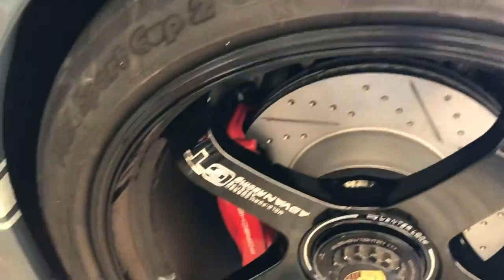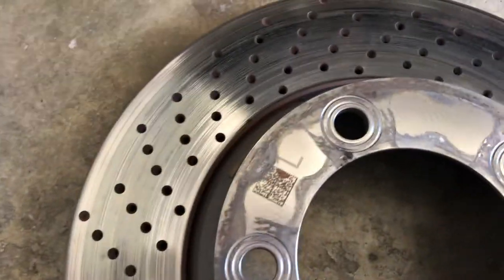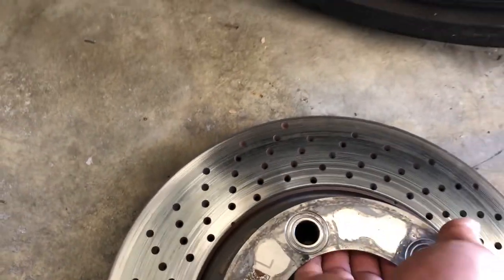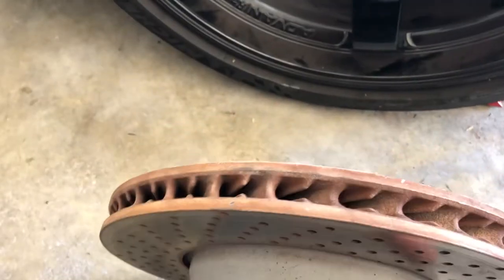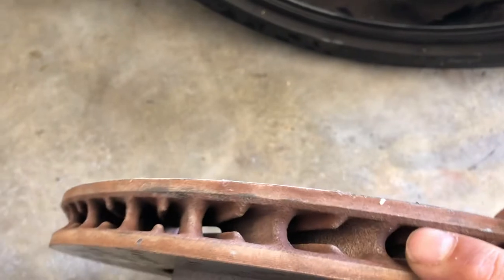I'm going to show you the one I took out. Here it is — this is an OEM rotor, and as you can see there's an 'L' mark here which stands for left. You can see there is an airflow chamber designed so that when the wheel rotates this way...